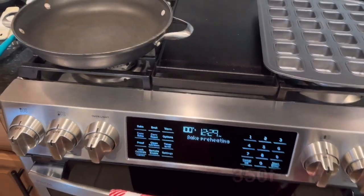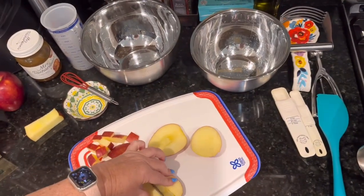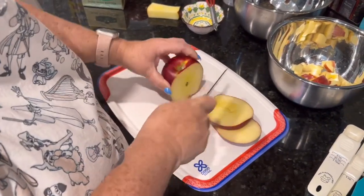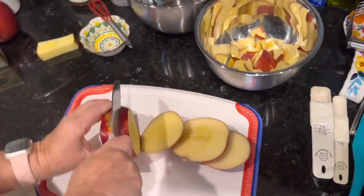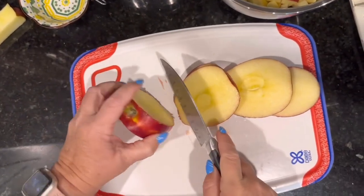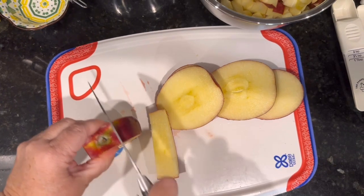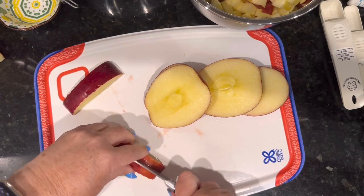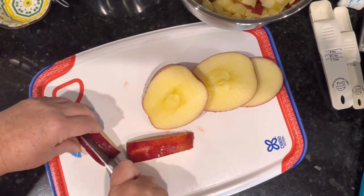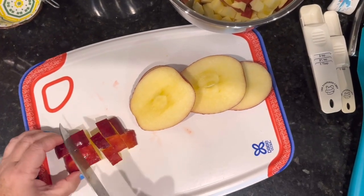Alright, that would have been bad. We have one chopped up and put into the bowl. You can use any type of apple you want — a lot of people like granny smith for apple pie, and you could use that here. I'm using what I have on hand, which is a cosmic crisp, because that's the apple we eat in our house.